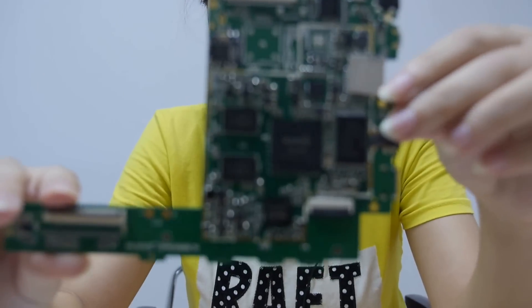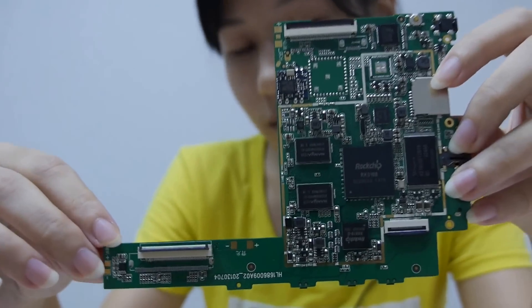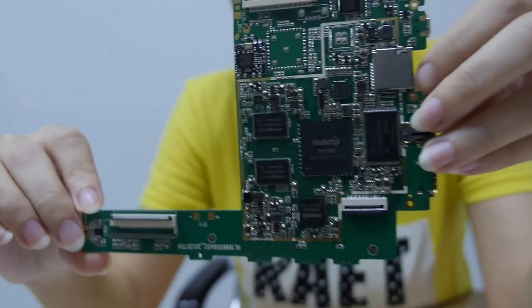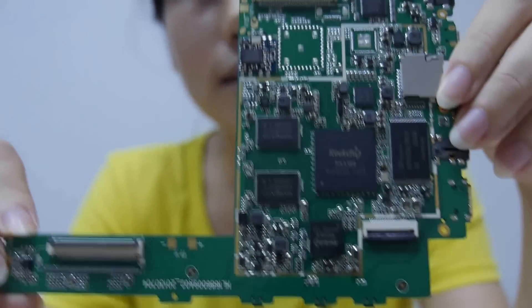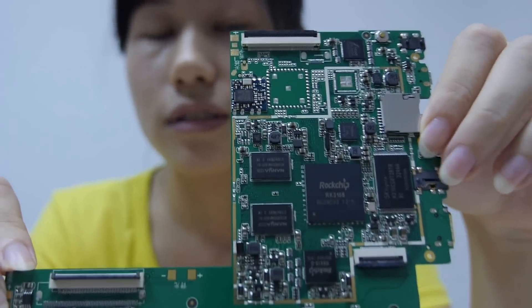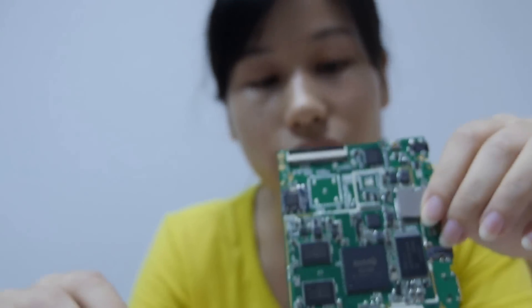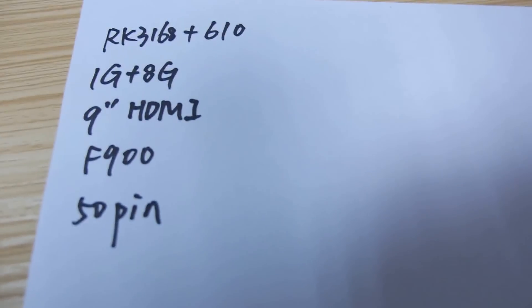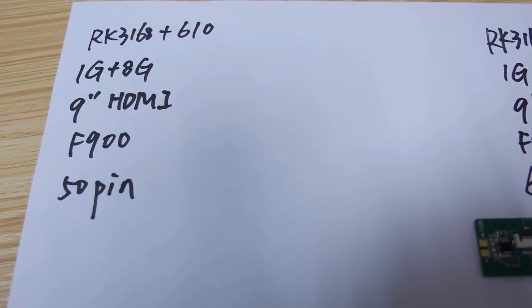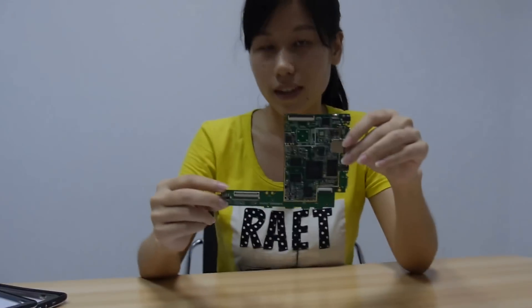This is the 9-inch PCB of our company. The chip is RK3168 and RK610. The DDR is 1GB and the flash is also 1GB. This is for a 9-inch tablet.